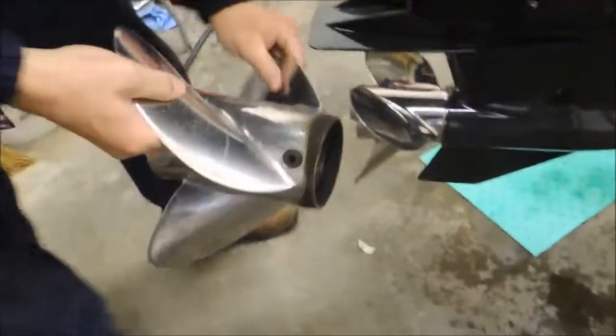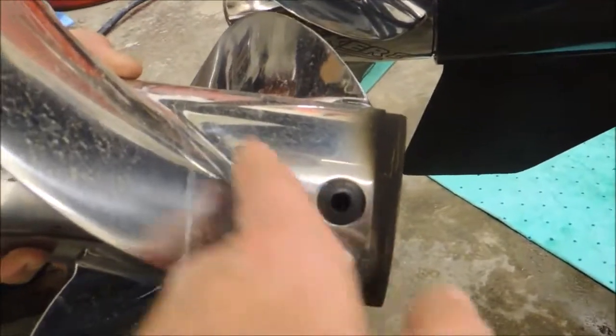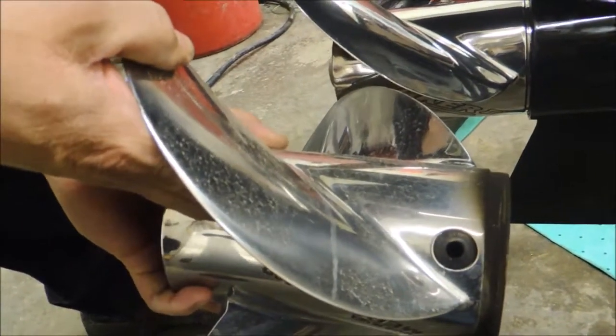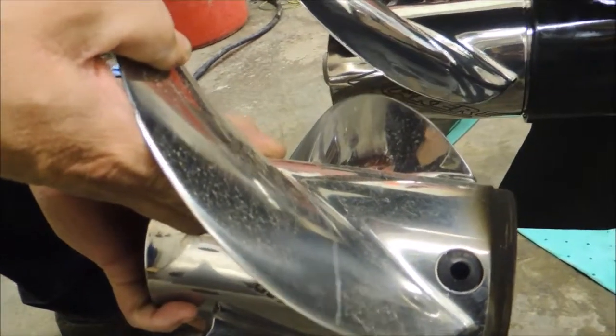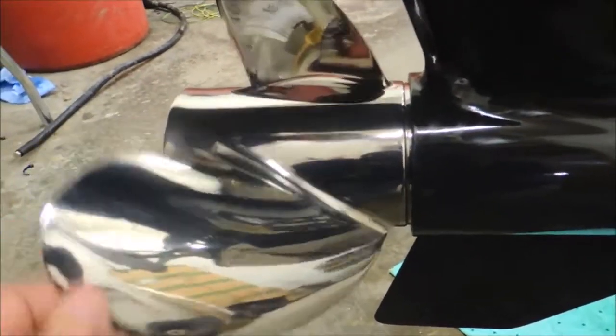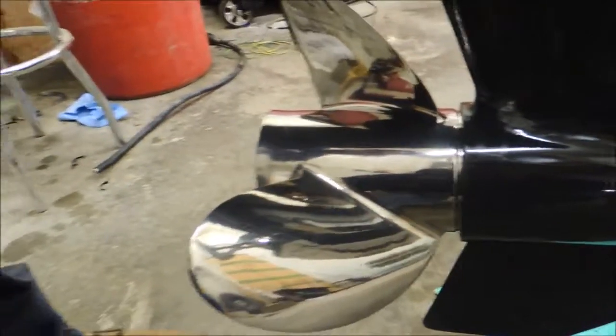Back here we did put the new prop on this. Now this was the original prop on our 250 E-Tec. You can see it has what's called aeration holes — the way that worked in the past was we needed a certain amount of bubbles going through this prop to help it wind up and spin up for power. Now with our new hub and new prop, there are no aeration holes. It'll actually spin in solid water with all the torque this engine has.